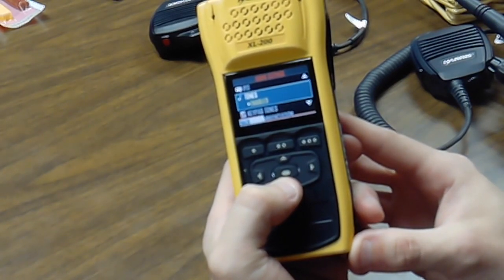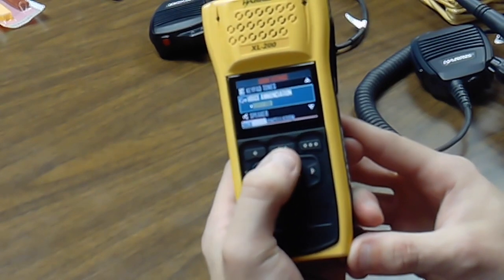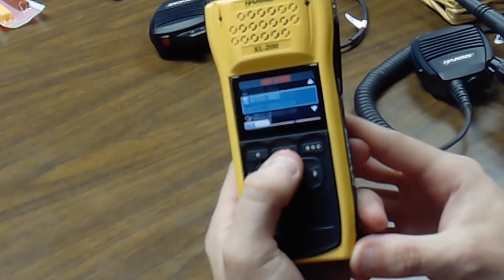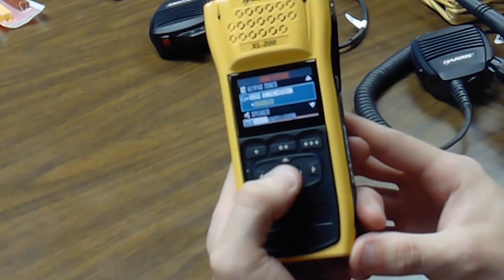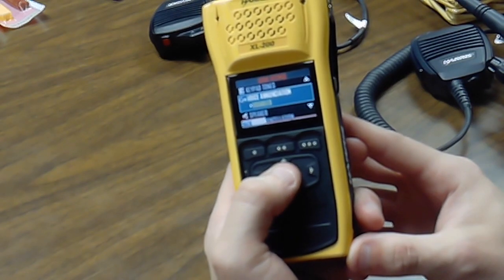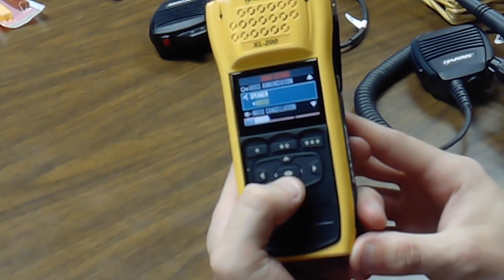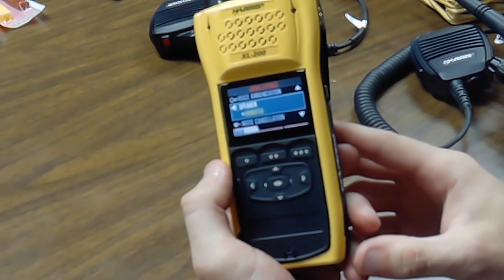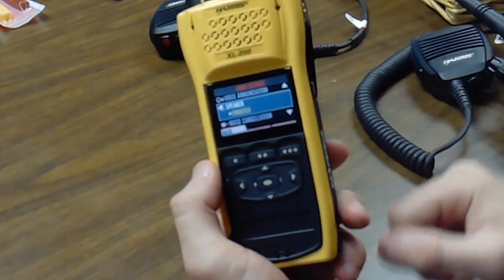Next, go to keypad tones and enable that — that will make the radio chirp at you when you're scrolling through the radio. Then go to voice annunciation and enable that. Finally, go to your speaker and make sure that's unmuted, so any audio that comes in through the radio won't be muted.